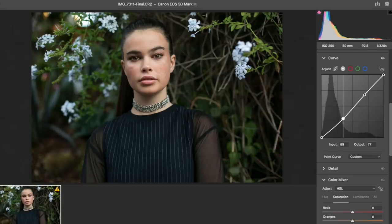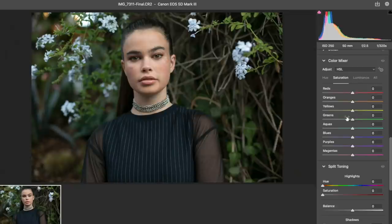Do I want to add a curves layer now or later? This is just the raw window in Photoshop so I can make these changes later on. I'm popping out the greens more - I love popping out greens.